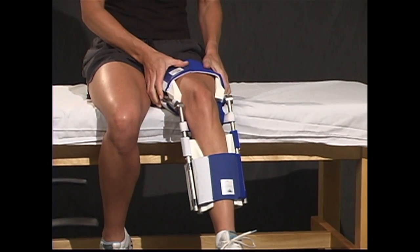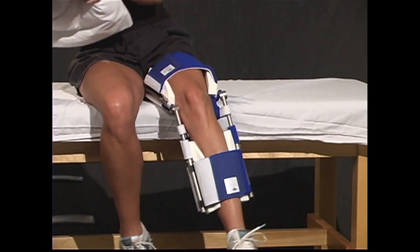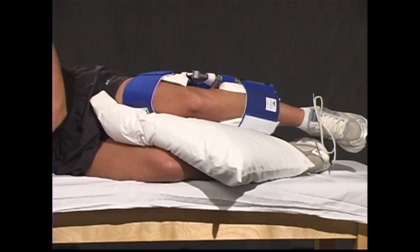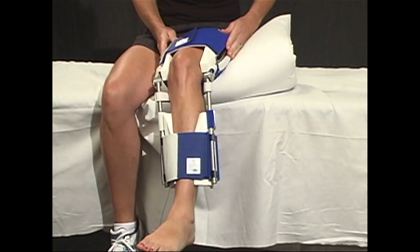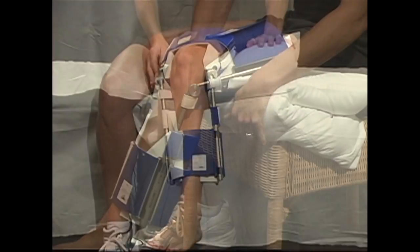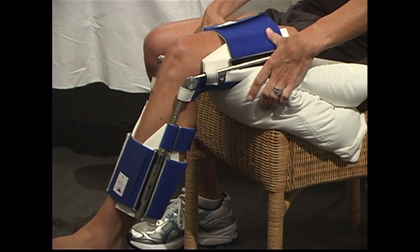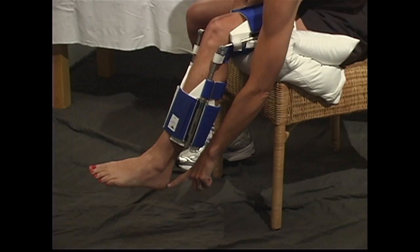With your DynaSplint system in place, you should be inactive and relaxed. The most comfortable position while sleeping is lying on your side with a pillow between your legs. Or, an alternative to the side lying position is wearing the knee flexion DynaSplint while seated. While in the seated position, place a pillow under the thigh. Make sure the pillow does not block the splint from bending. Also be sure the heel is not in contact with the floor.